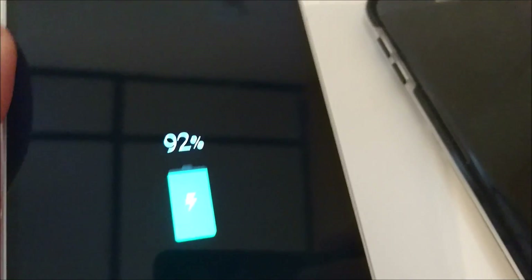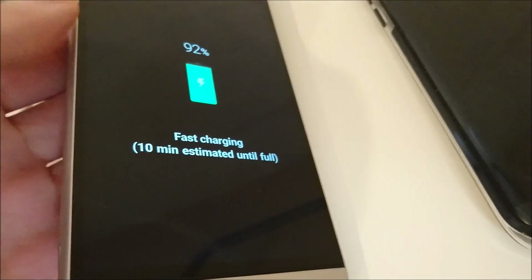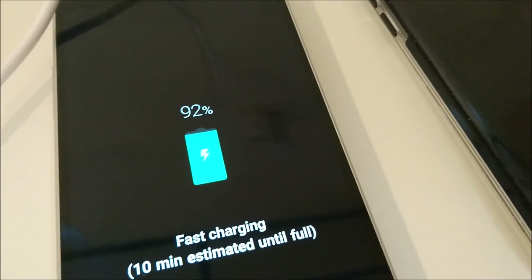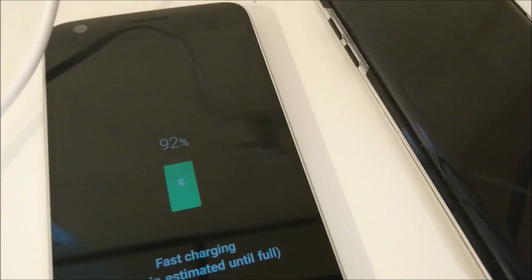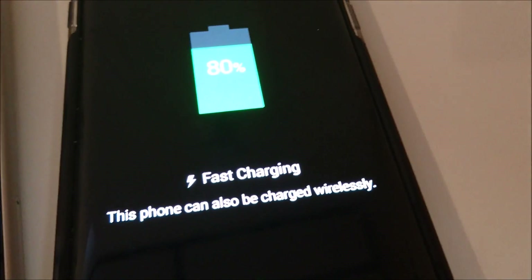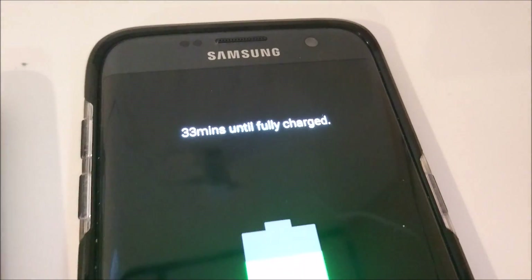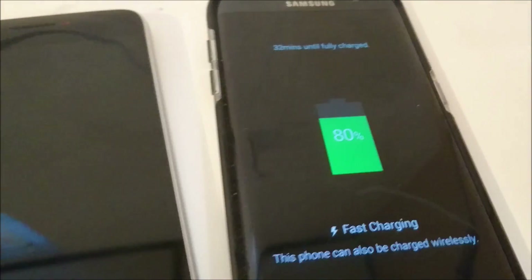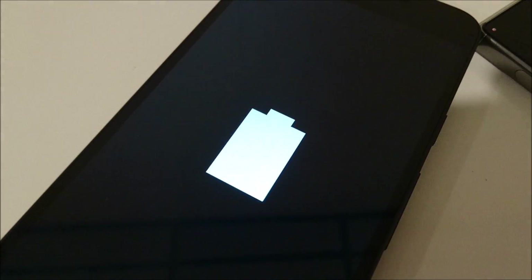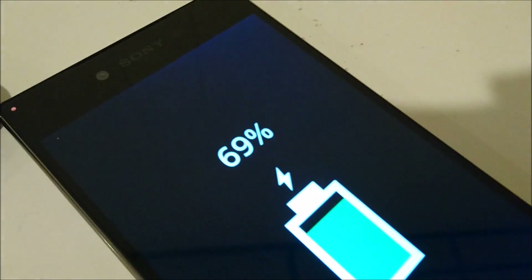Closing in on an hour. The LG G5 is at 92% and it has said 10 minutes until fully charged for around the last 20 minutes — interesting. I was expecting it to finish around 50 minutes, but it looks like it'll be around 20 minutes later than that, though it should still finish in first place. The S7 Edge is at 80% and says 33 minutes, so it should be around an hour and a half. The Nexus 5X looks to be about 80%. The Z5 Premium is at 69%.